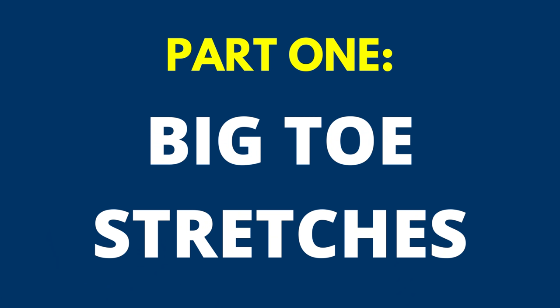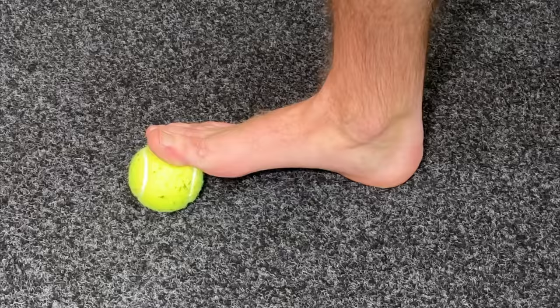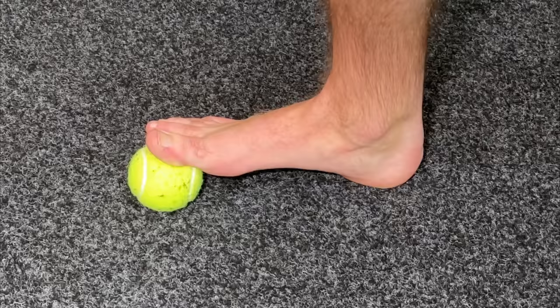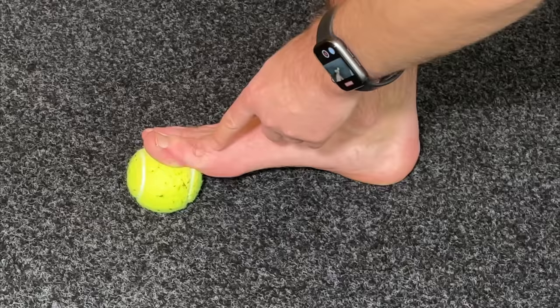In the first part, we're going to focus on getting quick big toe pain relief with some great stretching exercises. This first one is my go-to. I call it the all-in-one big toe opener. I just need something like an ordinary tennis ball — you can also use a lacrosse ball or a racquetball. If you don't have any of those, just roll up a couple socks into a very tight ball and place it underneath the big toe. The goal is to support the two joints of the big toe.